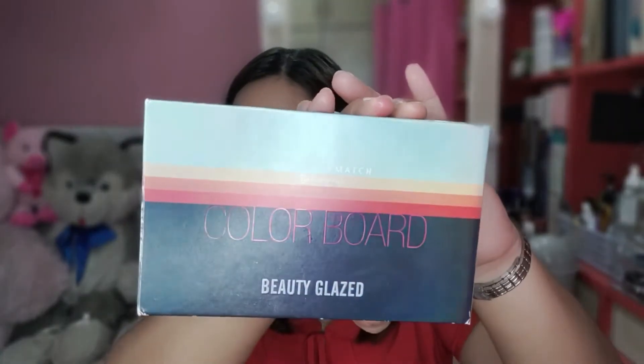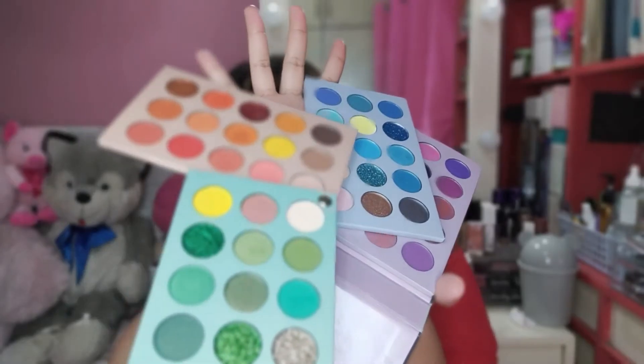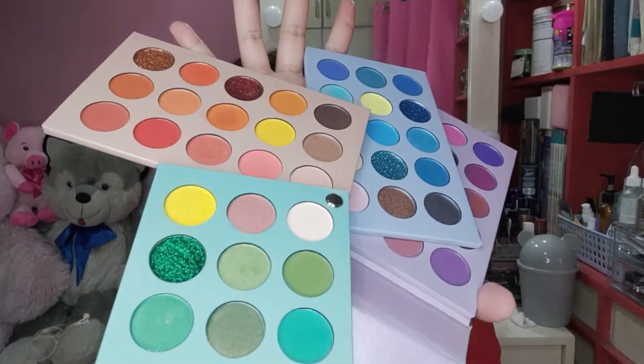Yung gagamitin pala natin na eyeshadow palette guys ay itong Color Board ng Beauty Glaze. Nabili ko siya ilang months na. Kaya ko siya binili dahil marami na siyang palette or yung colors na pwede mong gamitin. So, una dito tayo sa mga orange.